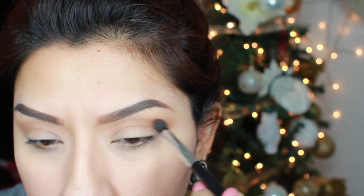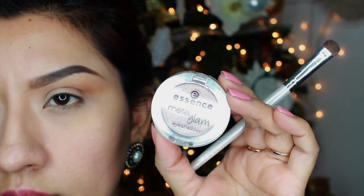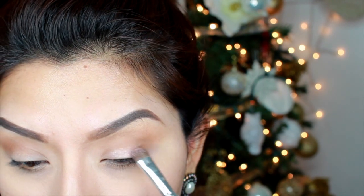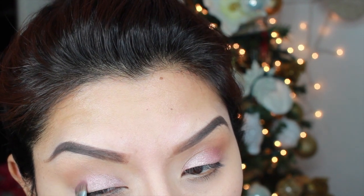Now moving on to my favorite part of the video — it's adding my Essence Metal Glam eyeshadow. This is a very glittery, very pigmented eyeshadow and a little bit goes a long way. I spray a little bit of Fix Plus on my brush to intensify the eyeshadow. The eyeshadow is a little bit on the pink side, but that's what I wanted.